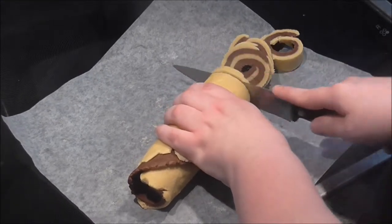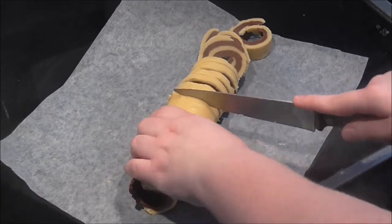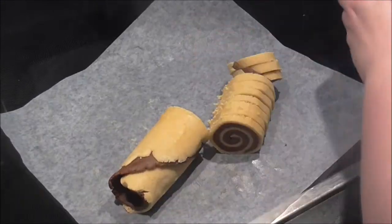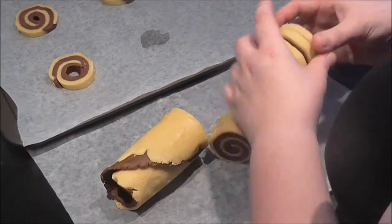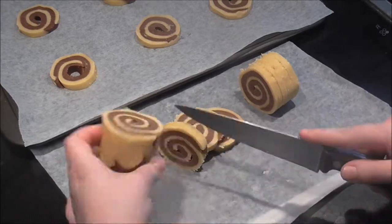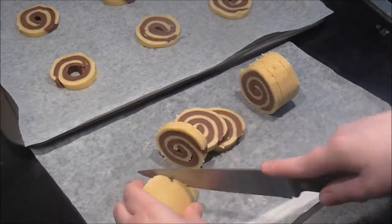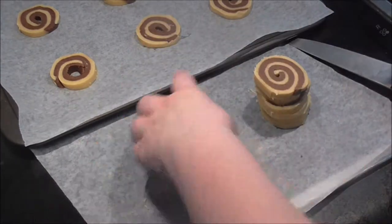After unrolling it from the baking paper I cut slices, then baked them at 350 degrees Fahrenheit for 12 minutes.